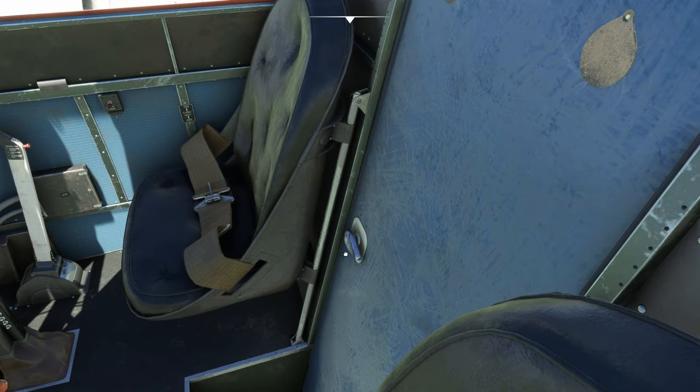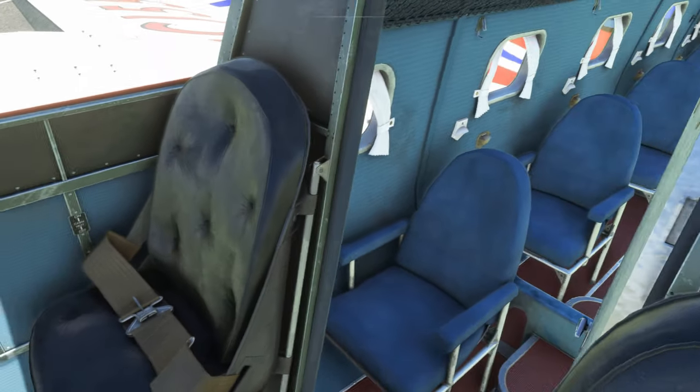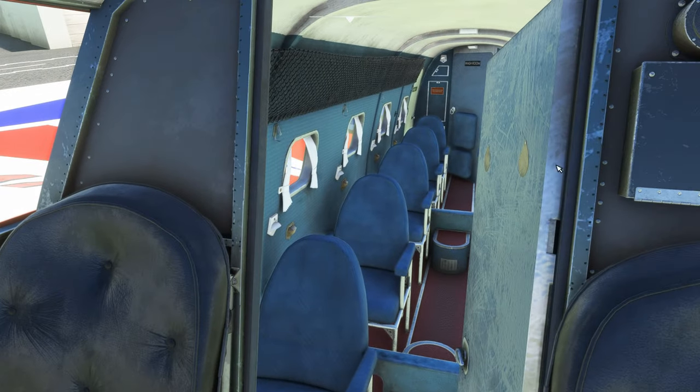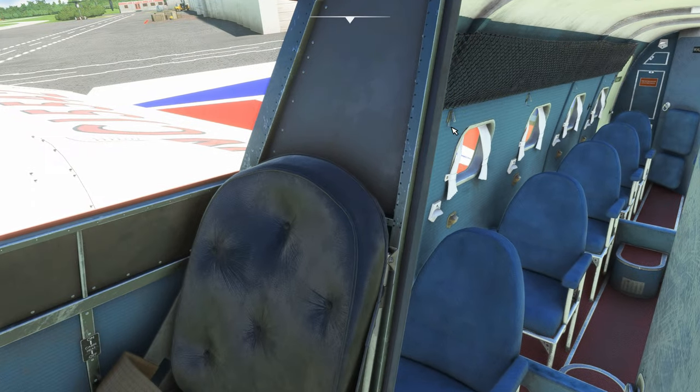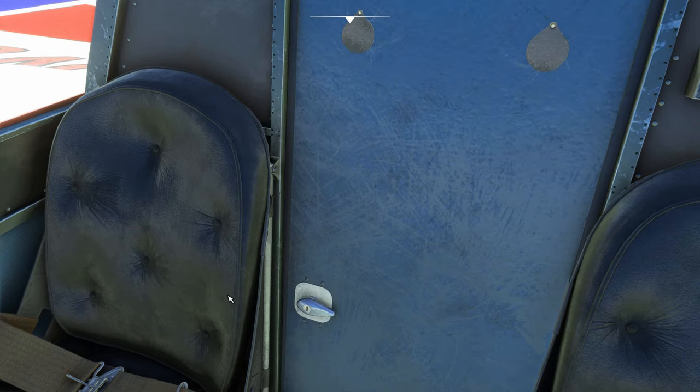We can open the door up here to the passengers and have a look back. You can open up the lavatory if you want — you can't really see anything from in here, but it is actually modeled, so there's that.